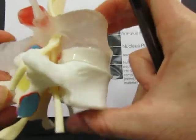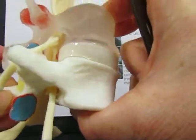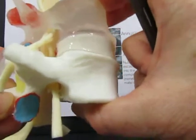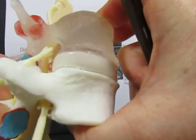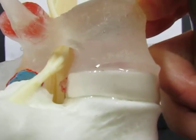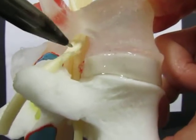If we momentarily put a forward-directed pressure on the disc, not a lot seems to happen either. But if we have prolonged pressure at the front of the disc, we can see that the nucleus pulposus leaks out of the annular tear and catches a nerve, which in real life would cause sciatica.